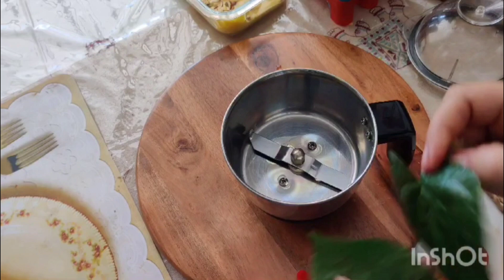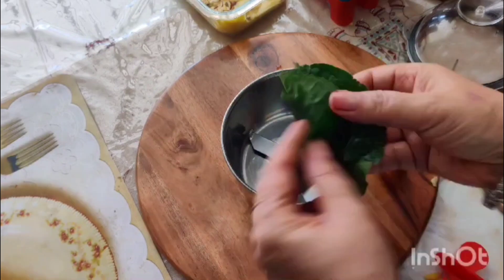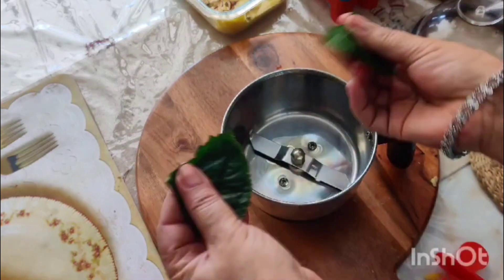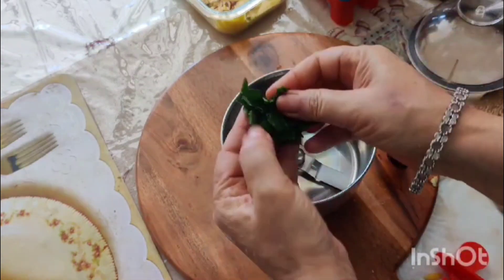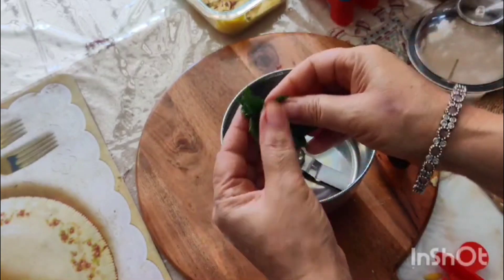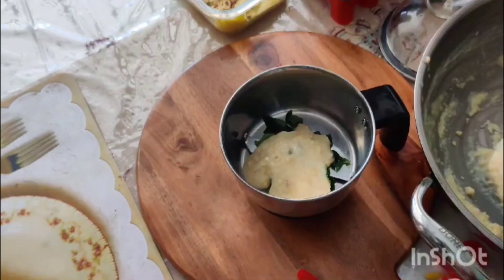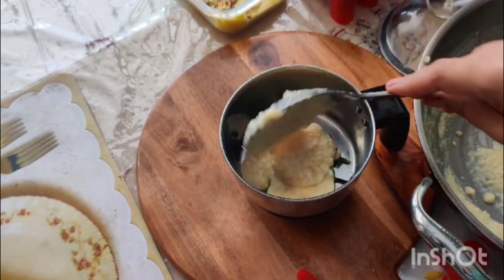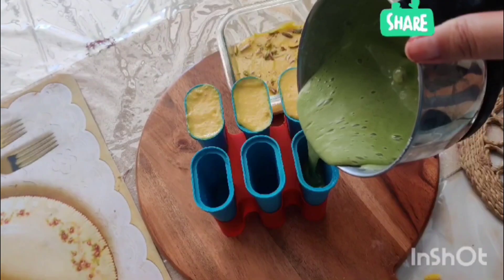Next, we are going to make paan kulfi. We are in our kitchen garden — it is fresh — so we will take 2–3 paan leaves and put them in the grinder jar and grind them well.